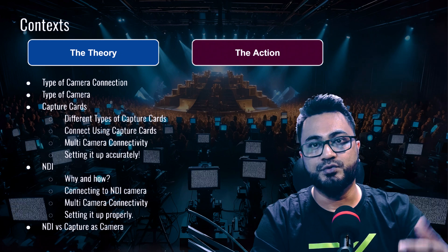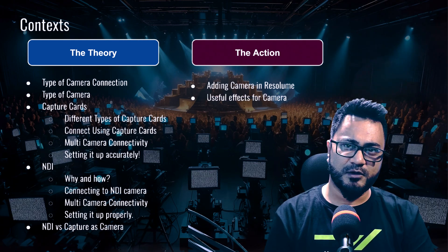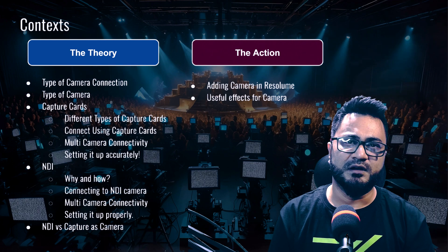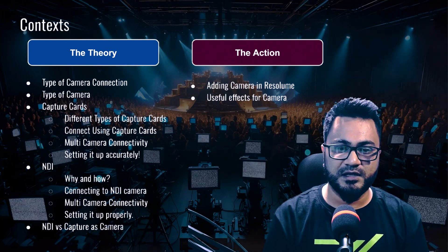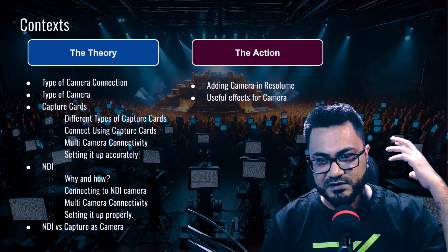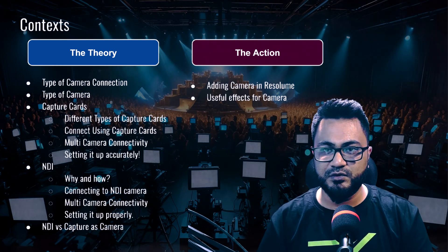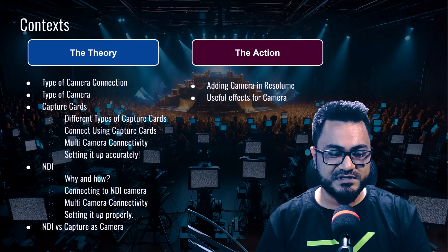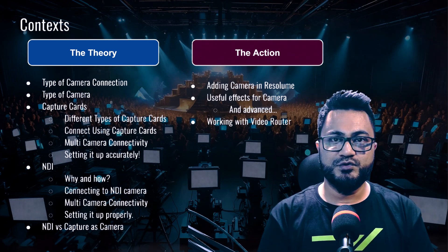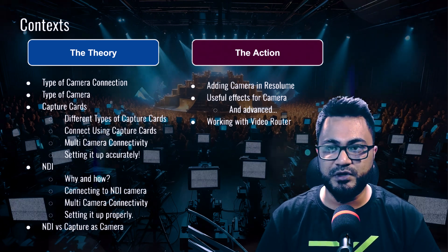Then we dive into the action section, meaning Resolume Arena. We're going to talk about some effects that I personally think are very important to consider while working with cameras. Some effects are a must, especially if you're working in an uncontrolled venue — say an outdoor venue where people are dancing, there's fog and haze, it's moist and constantly changing. I'd suggest putting some controls on a MIDI controller to adjust on the fly depending on the environment and the crowd.